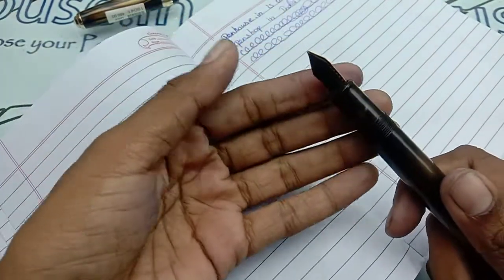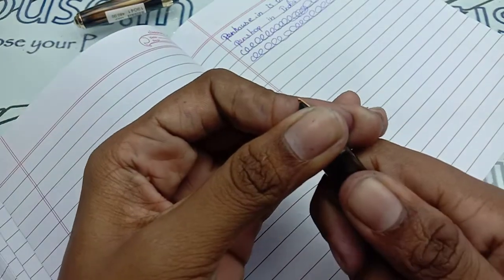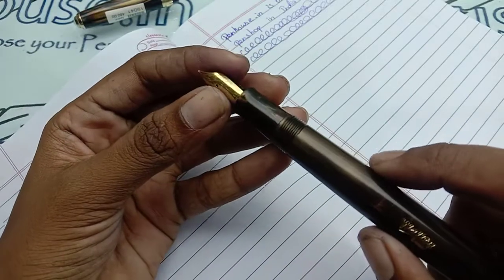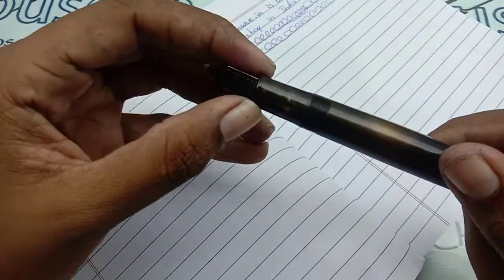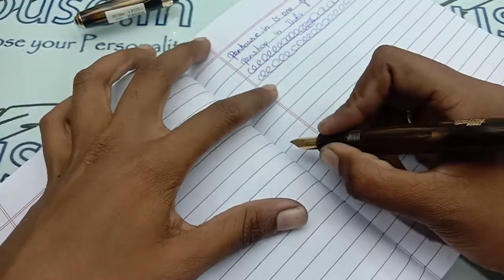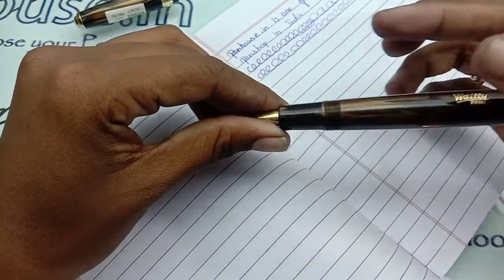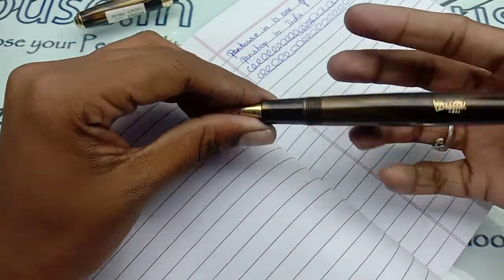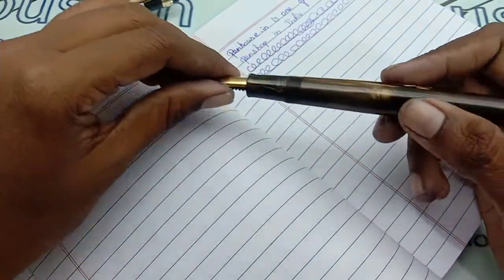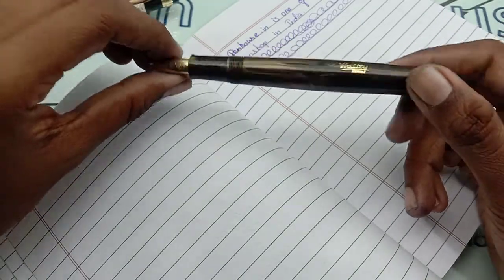The process of removing the nib and feeder is also simple — hold it tightly, turn and push it out. The grip area is short and smooth-finished, which won't cause any damage to the finger during long writing sessions. The ink-filling capacity lasts for many days, making this a very recommendable pen for writers.